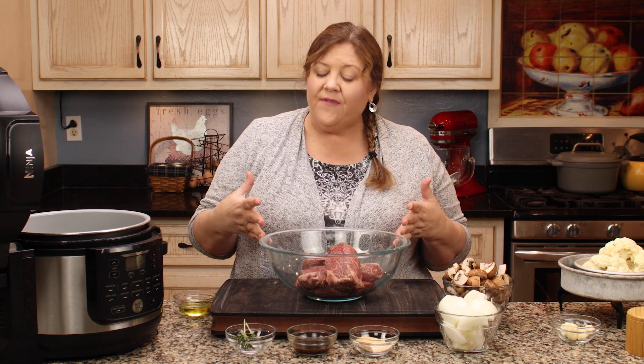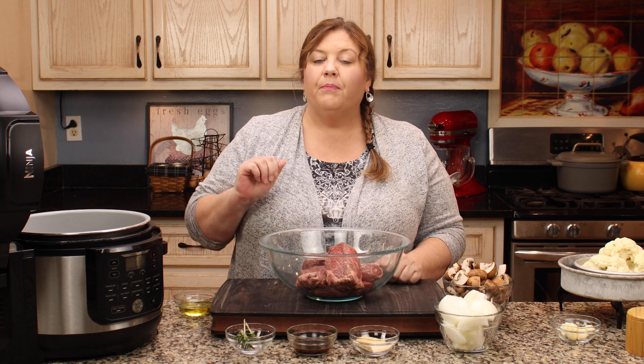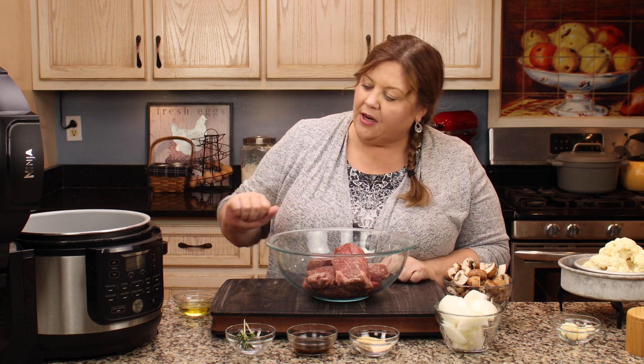They're not ribs at all — there's no bones in them. They're actually cut from the loin area of the beef, and they are a tough cut of meat. Pressure cooking is the perfect way to cook these ribs, and that's what we're going to do today. We're going to get right into it — it's a 30-minute pressure cook to get these tenderized.